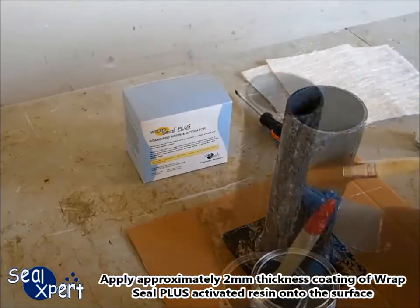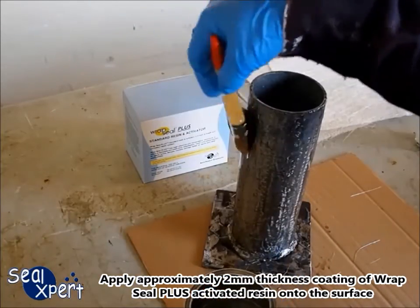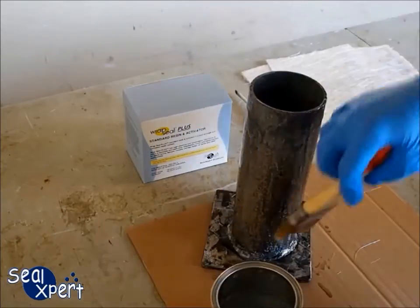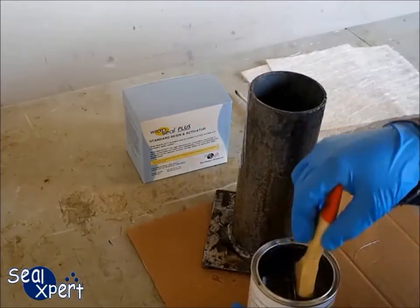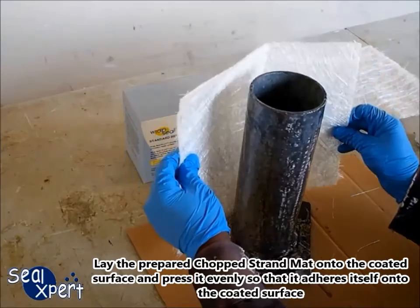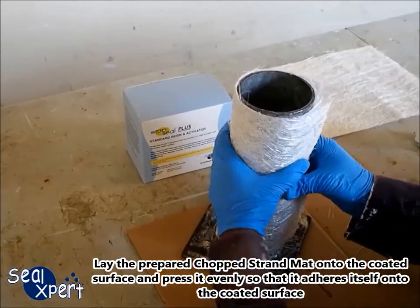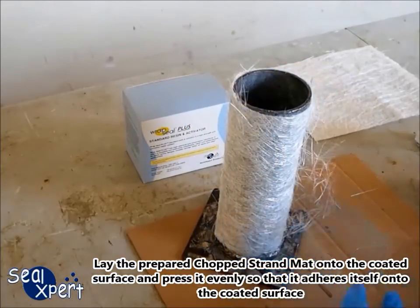Apply approximately 2 mm thickness coating of the RepSeal Plus activated resin onto the surface. Lay the prepared chop strand mat onto the coated surface and press it evenly so that it adheres itself onto the coated surface.